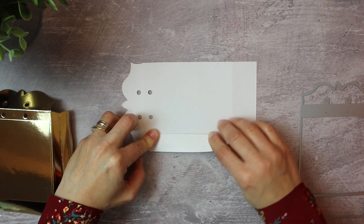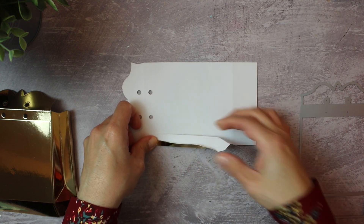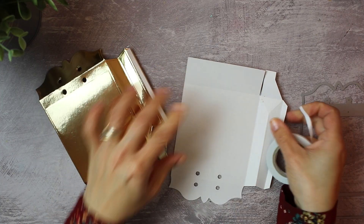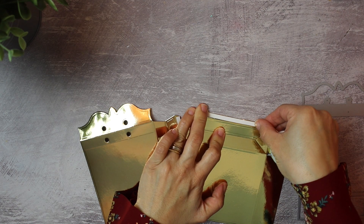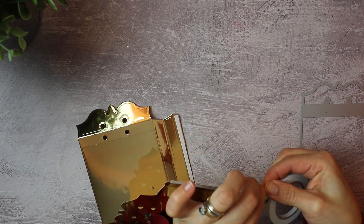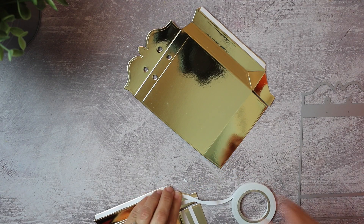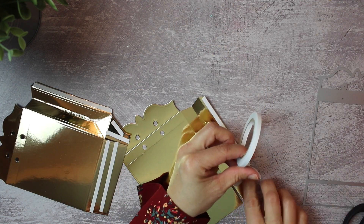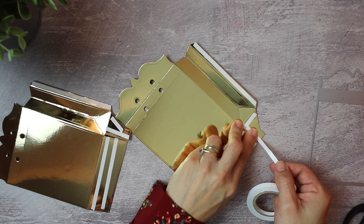But first, I'm going to fold this cardstock with my hands. I'm not going to use a bone folder because the bone folder can scratch the paper and it can also cause the cardstock to crack. So I'm just using my hands and adhering the double-sided tape on the flaps of the box.